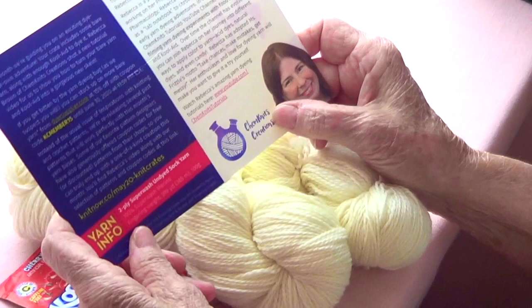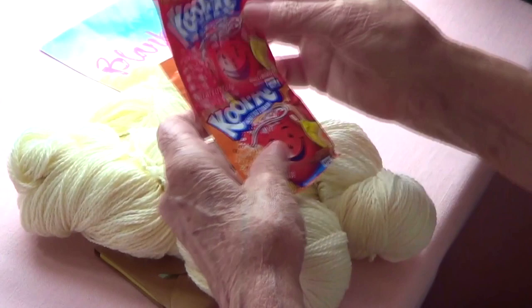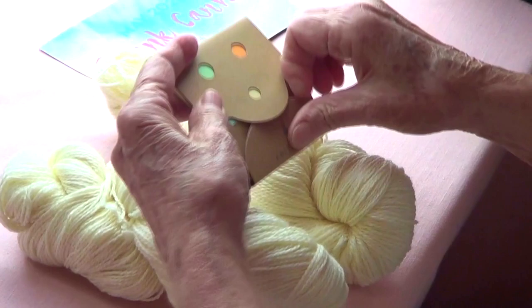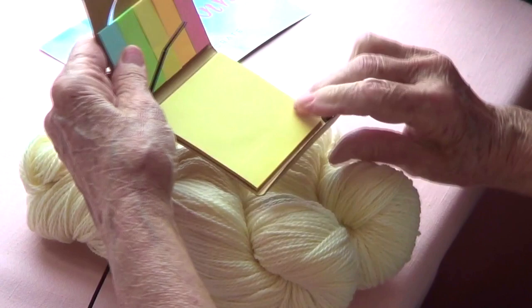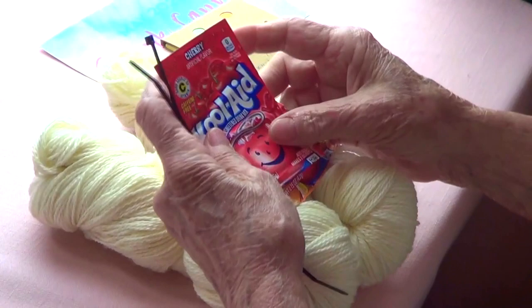I got two packets of Kool-Aid — one orange and one cherry — and two skeins. I have always wanted a red speckled yarn, and I can't wait to dye my own.